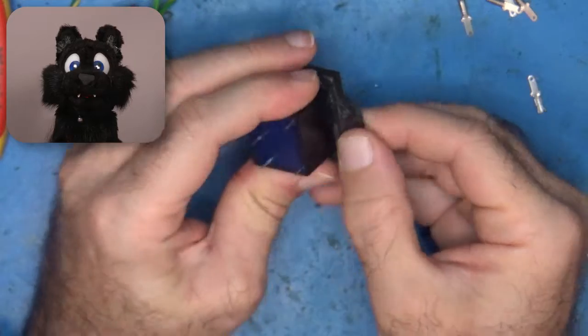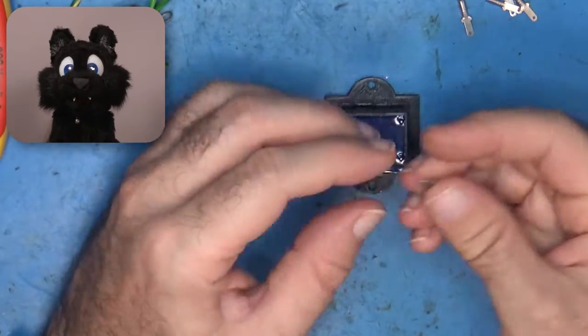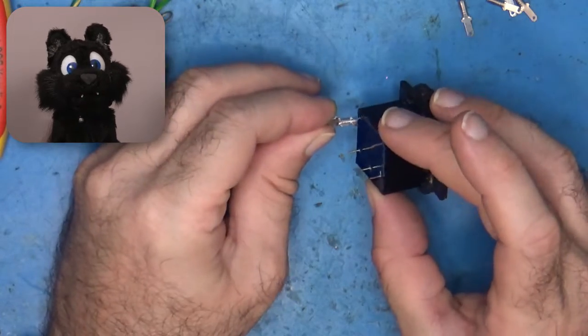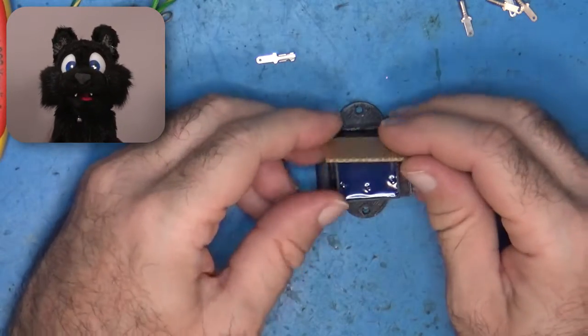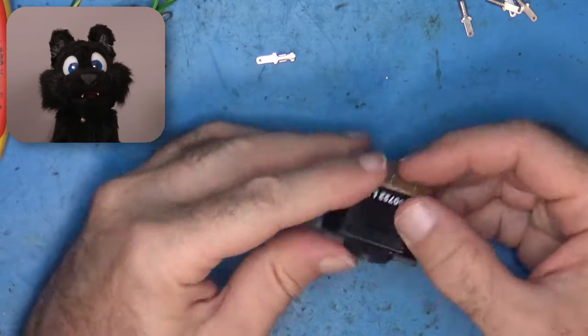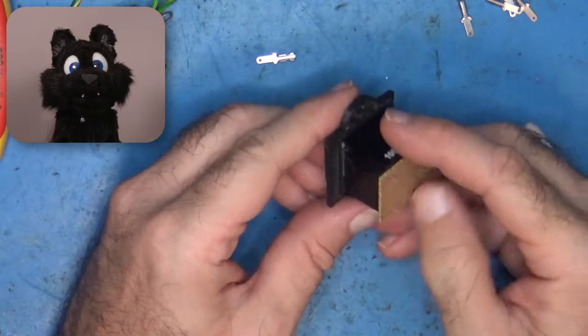To avoid any explosive magic smoke incidents, I got a new line filter brick. But there was none available with the spade connectors, so I had to improvise a bit with perfboard and tape. I did make a small 3D printed mounting bracket, so I can use the original mounting location, though.